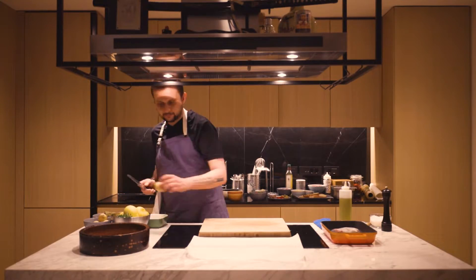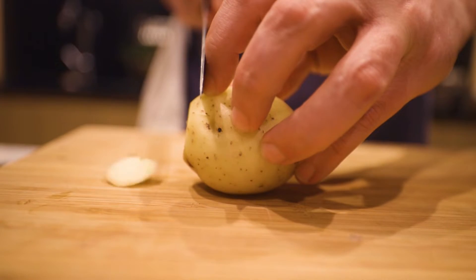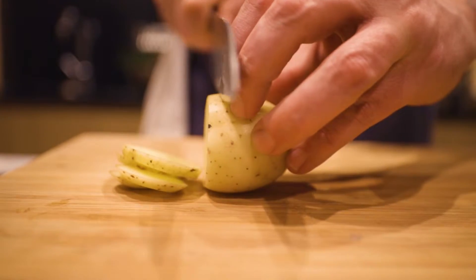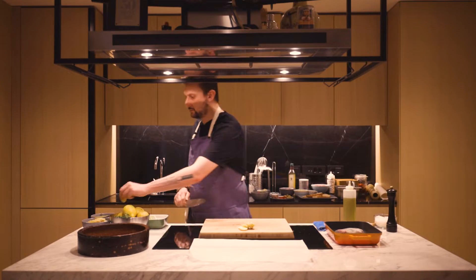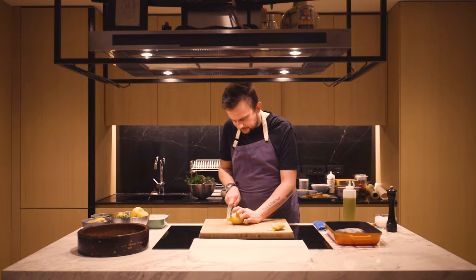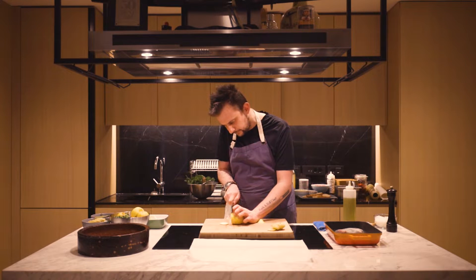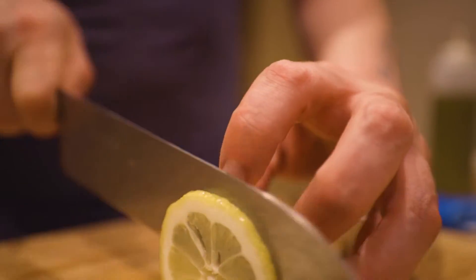I'll cut some potatoes — not too thick, just around half a centimeter. Then I'm going to slice the lemon as well, just the same size but a little bit thinner. This will give a nice flavor. Okay, this will be enough.